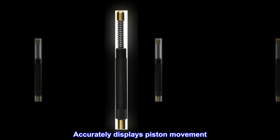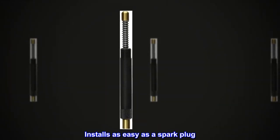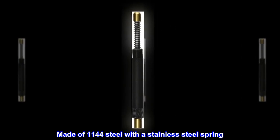Accurately displays piston movement. 1/8-inch graduation marks. Installs as easy as a spark plug. Made of 1144 steel with a stainless steel spring.